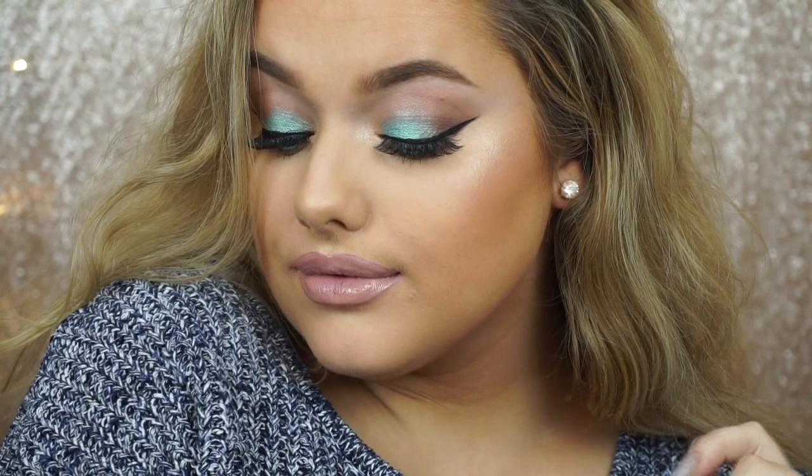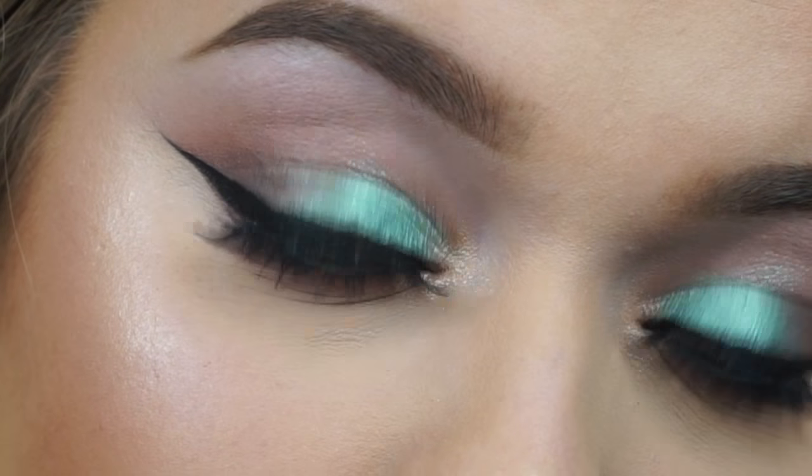And that is the finished look! I'm obsessed with both of these. I hope you guys enjoyed — make sure to give it a thumbs up if you did and subscribe if you haven't already. I will see you in the next tutorial — bye guys!